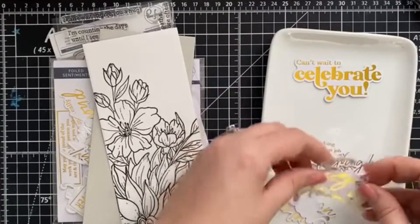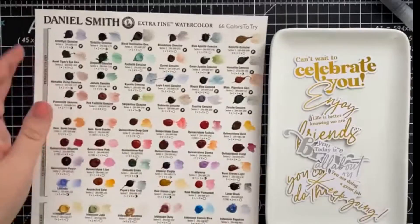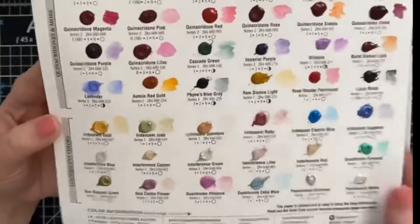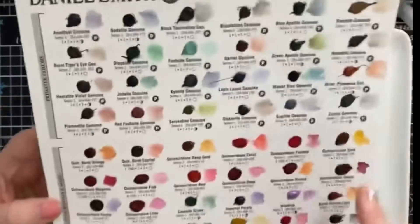We're going to be using a stamp set called Miss Your Smile and some foiled sentiments that are all ready to go. And now for the star of the show and new to the shop, a Daniel Smith watercolor dot card featuring 66 colors.